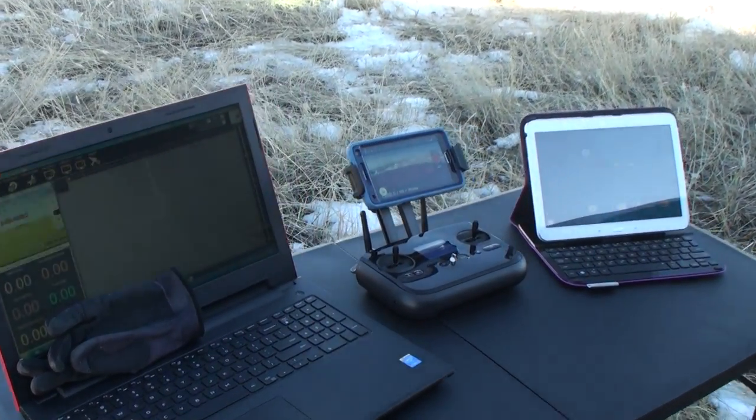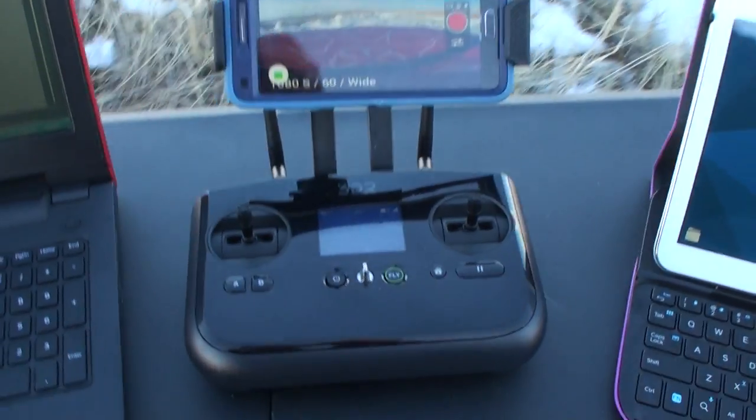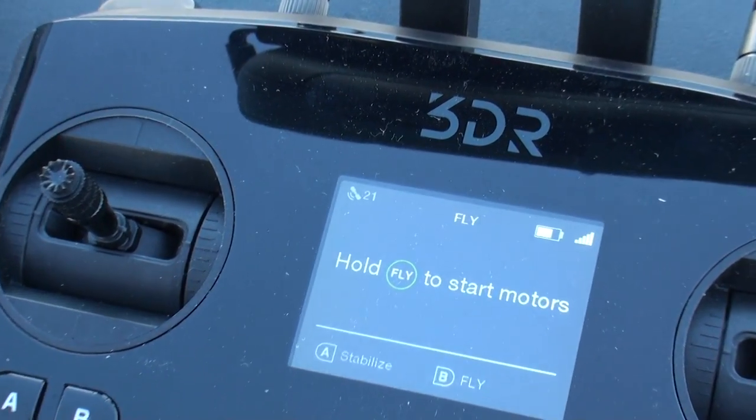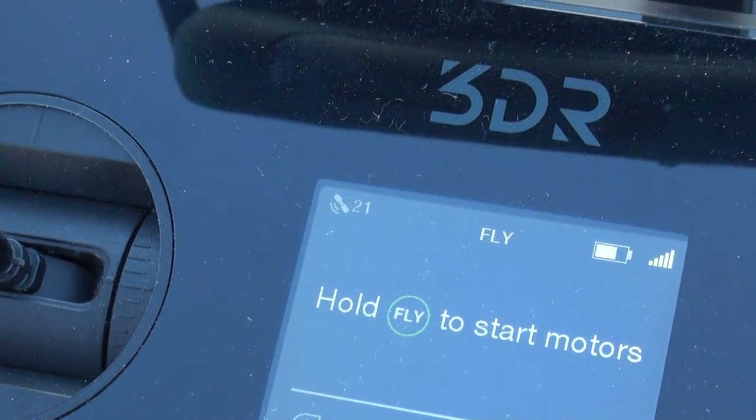I'm out in the field today playing around. Let's take a look at what I have here. The 3DR transmitter is up and running and so is the drone. The drone is reporting 21 satellites.